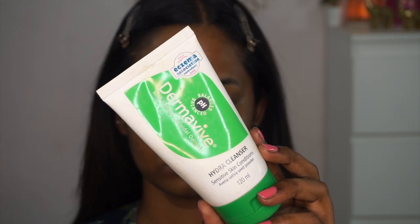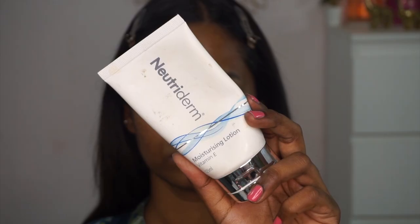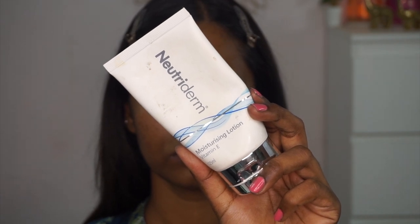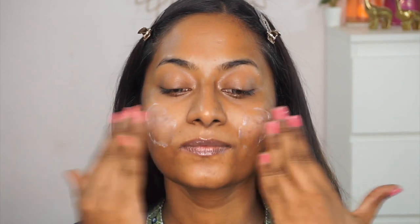If you want to know how I achieve this look, please continue watching. As usual, I've already cleansed my skin using the Derma Vibe hydra cleanser, which is an amazing cleanser even for sensitive skin types like mine — it doesn't strip moisture from the skin and maintains the pH level. To moisturize, I'm using the Nutridum vitamin E moisturizing lotion, applying it to the main areas of my face and neck, blending with my fingertips. This adds the right amount of moisturization and acts as a great pre-makeup base.